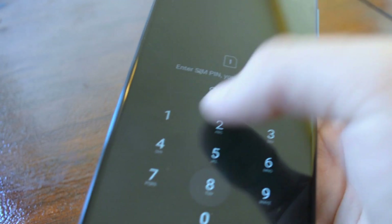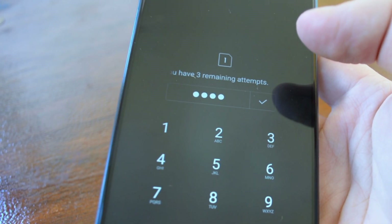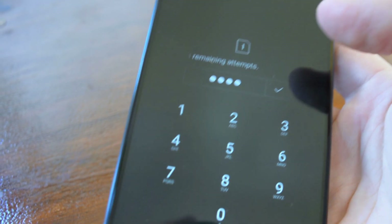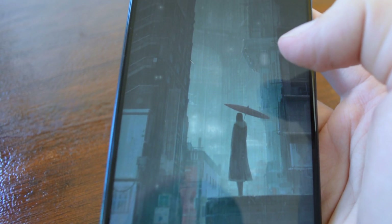Now you'll come to the part where you have to write in the code for the SIM card. If you make it wrong several times the SIM card will lock, so write in the right code — and for the other one. And there you go, we're in the phone and the SIM cards are there.